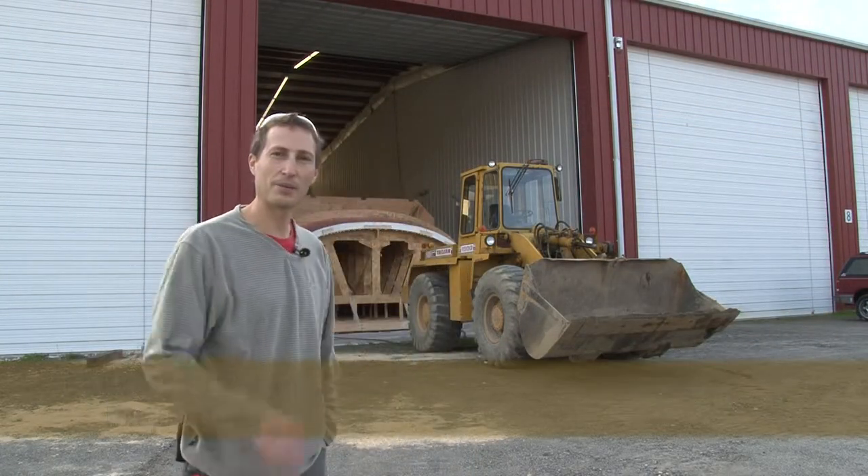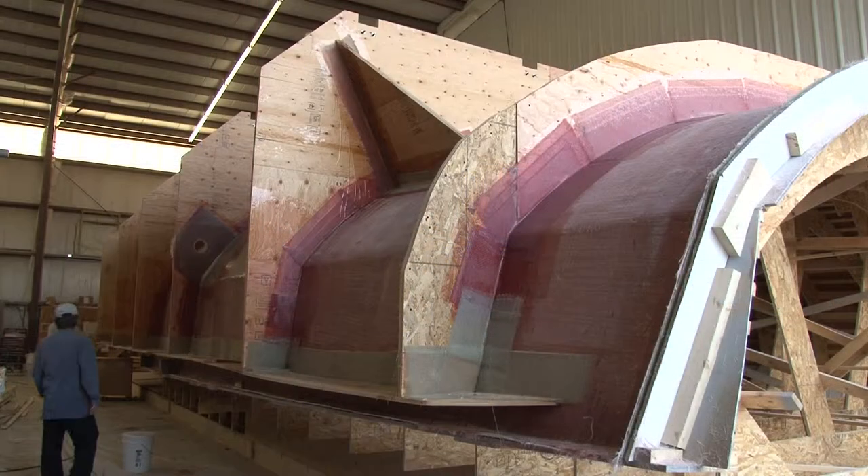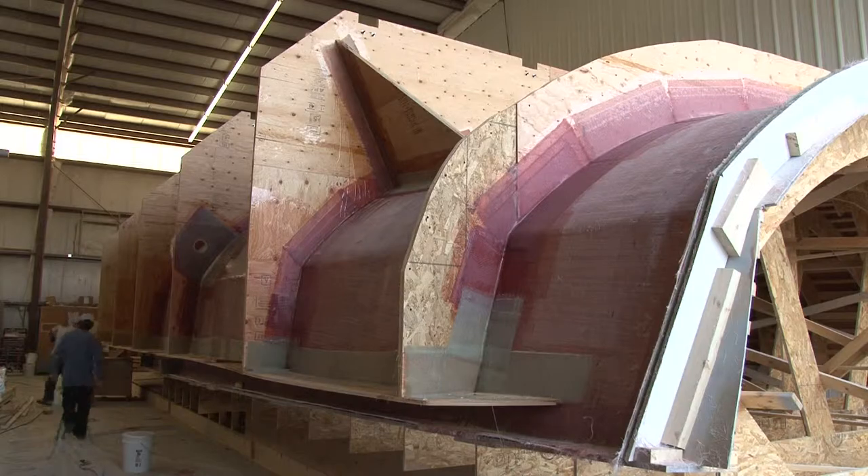Very exciting day today — we're pulling the hull mold out into the yard here where we can pick it up with a crane and separate it from the hull plug, and then we'll roll it over and put it back in the building and be ready to start laminating.